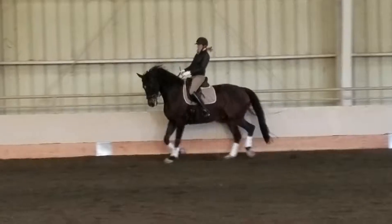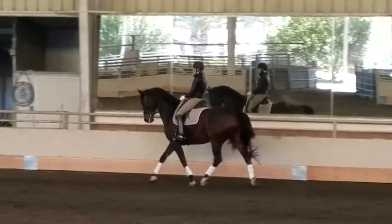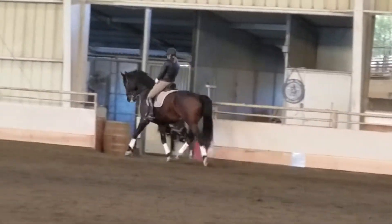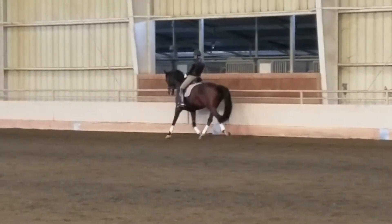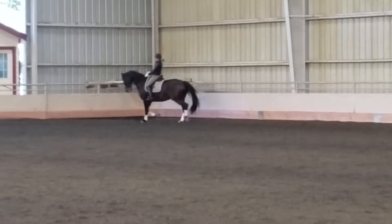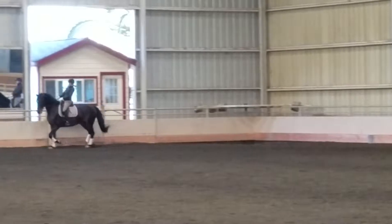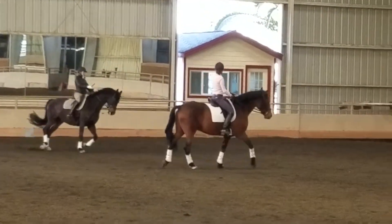Come on, good girl — and haunches in. Flex left, left leg bend. Good, and then let's ride the centerline in the half pass — you can turn now. Flex left, you have to have your shoulder in first to mark your line, okay?